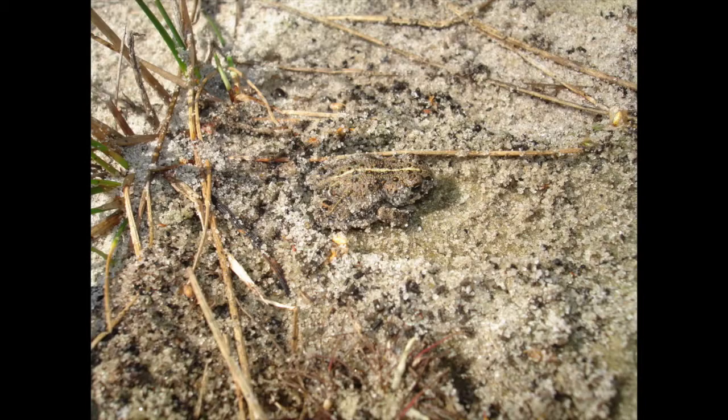One more difference: common toads usually have orange irises, whereas Natterjack toads have a sort of silvery green iris. Here's a slightly larger individual. I sometimes help out with a conservation group where we remove small pine trees and birch trees to stop woodland from forming on areas of heathland, to keep it open for these toads so they can get to their breeding pools.